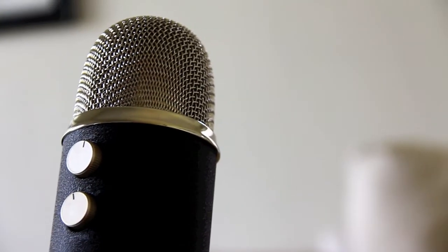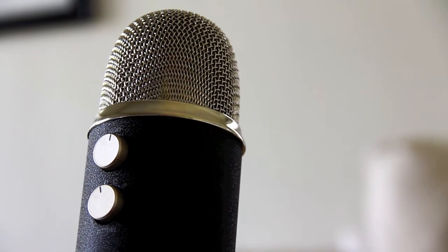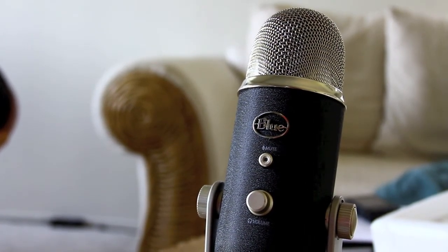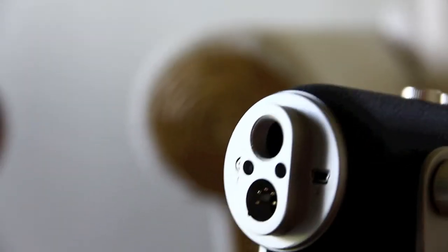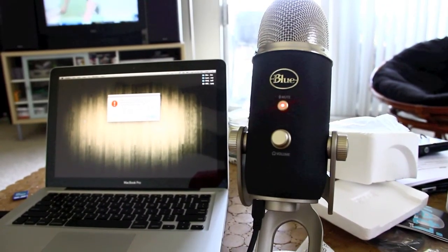I'm going to flip it over to Omni, which basically means all three capsules are recording all around the microphone. I'm snapping all around and you can hear it. That's good for just like a room recording of something. If I flip it over to cardioid, it's just one capsule in the front picking up and blocking out all the other surrounding noises, which is great for doing vocals in a music piece or recording voiceover straight on because it drowns everything out.